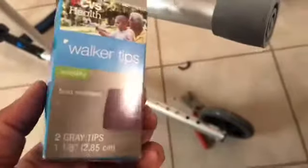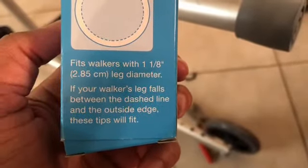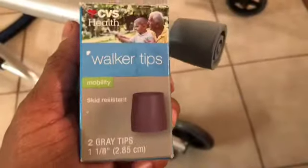There you have it. Before, it was all black, and I added this ever-built heavy duty felt pad to the bottom of it. But you can take them off because there are proper walker tips for sale. These can be purchased at CVS and they fit walkers with a 1-1/8 inch or 2.85 cm leg diameter. If your walker leg falls between the dashed line and the outside edge, these tips will fit — and mine work, or rather my mother's work.